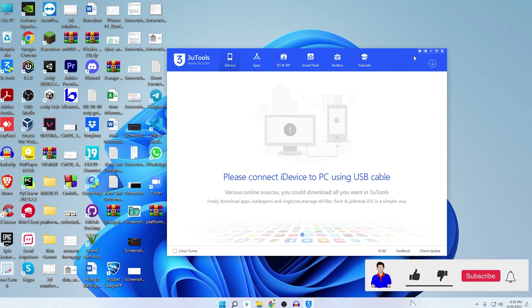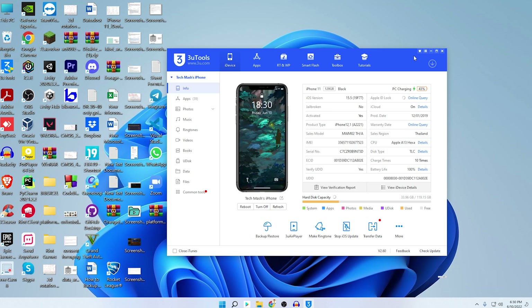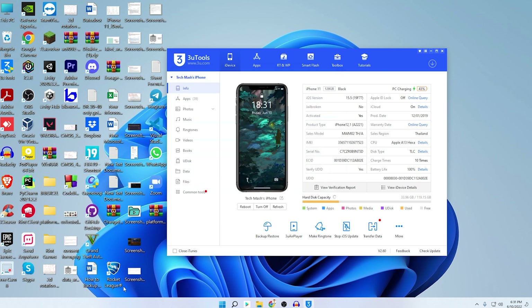Let's unplug the iPhone 5s and connect the iPhone 11. If you're connecting for the first time, you'll see the Trust prompt — make sure you click Trust. The 3U Tools has detected my iPhone 11: version is iPhone 11, 128 GB, black. The current iOS version it's running on is 15.5. Apple ID lock is off, iCloud is on, jailbreaking is no, activated yes.